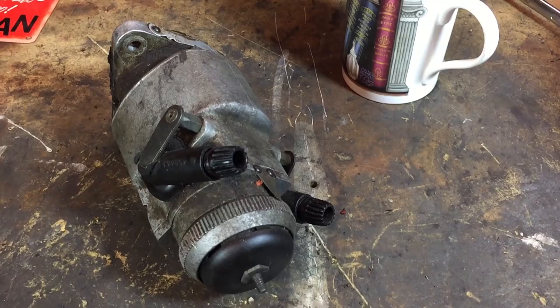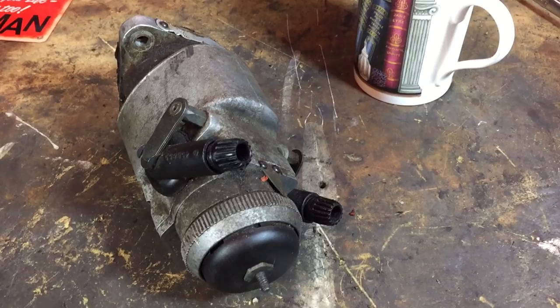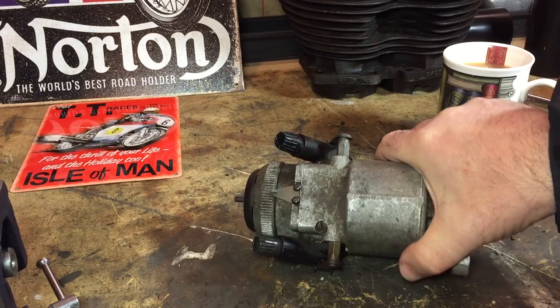It's a bit of a mess but it should hopefully clean up very well. I'll clean everything out. I do need to get some high tension leads as well. I don't know if you remember from one of the earlier videos, but the original cables were actually gnawed away by a mouse.